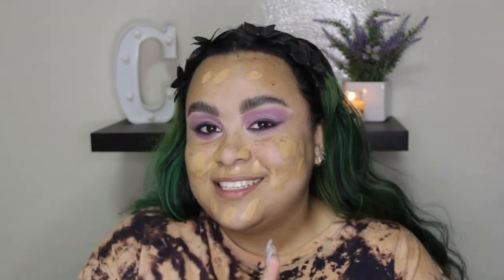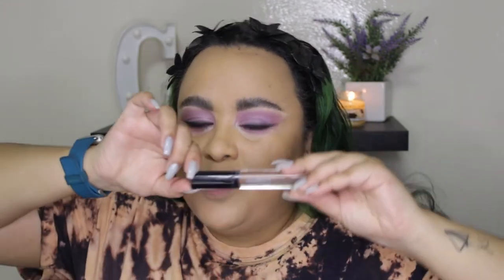If you missed it, I did do a complete wear test of this foundation and showed you how it wore on my combination-to-oily skin — if you want to see that video I'll leave a link down below. As you guys saw, I only used two pumps and it went a really long way. Then we're going to cream contour today, and I'm going to use the HD Cover Concealer in the shade Chocolate.